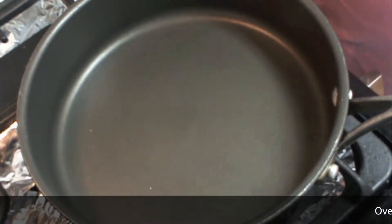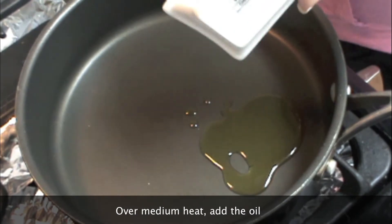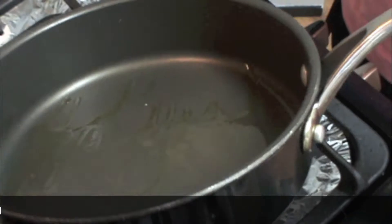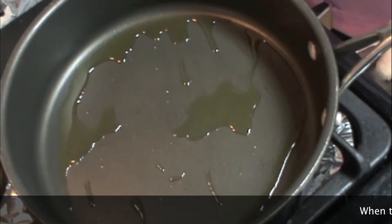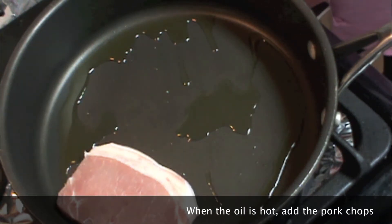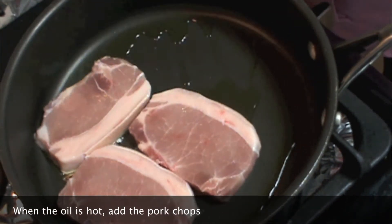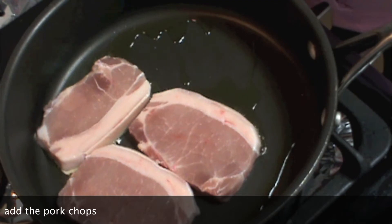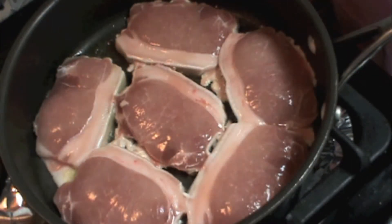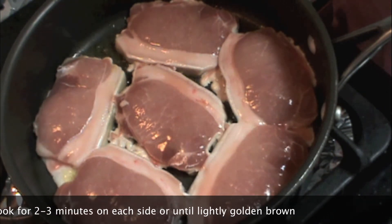On a frying pan, we're going to add some oil. And when the oil is hot, we're going to fry our pork chops. We're going to cook our pork chops for about two to three minutes on each side, or until the meat is golden brown.